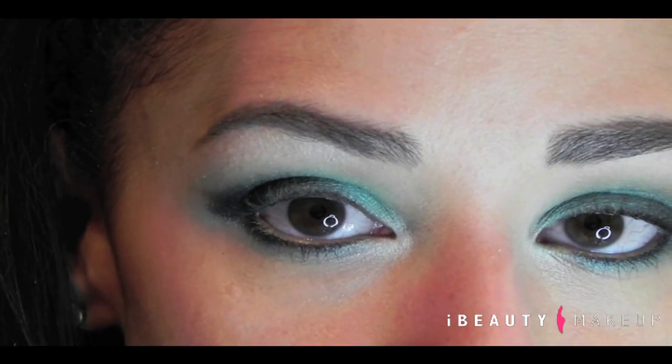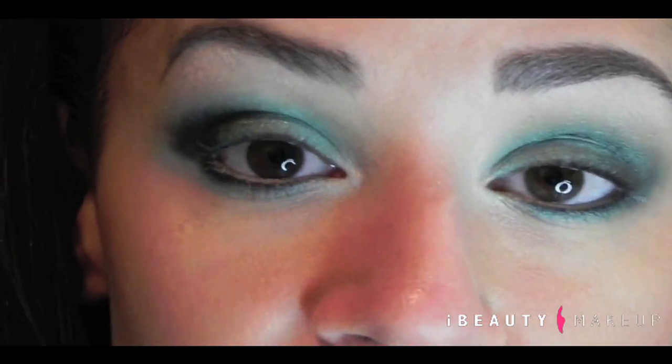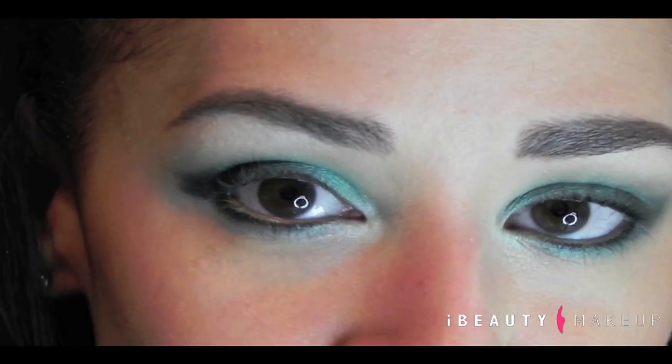I'm going to do my mascara, put on some falsies, and I'll be right back to show you what I did on the rest of my face. Alright guys, eyelashes are on and I did pretty much the rest that I needed to do — eyeliner, wing, and stuff like that. So this is what it looks like.